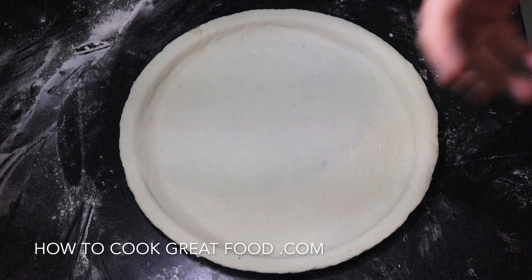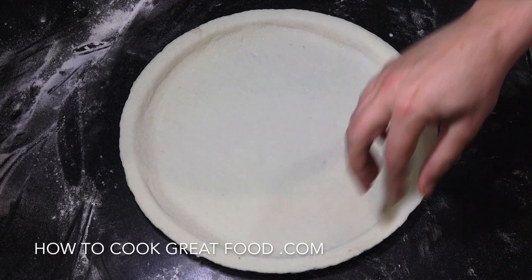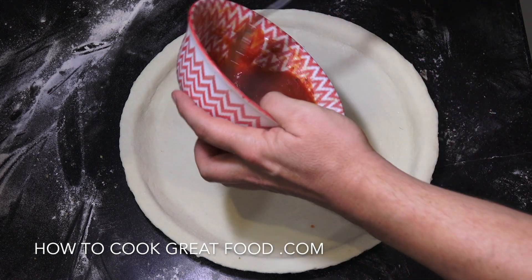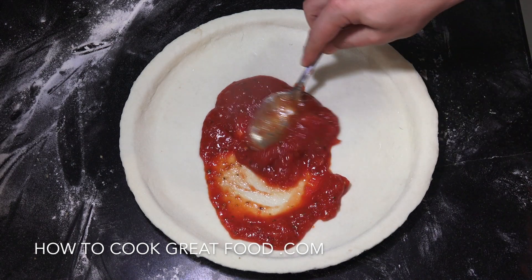Okay so you just saw me get that together. If you use my recipe it will make two of these, two 12-inch nice and thin. Let's get some sauce on there — about three tablespoons for that.